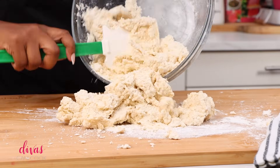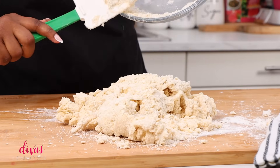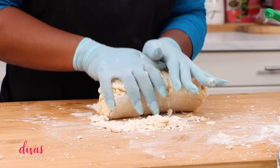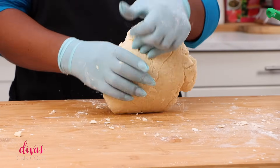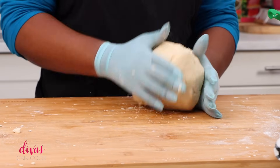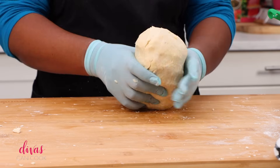Flour your work surface and dump this onto your work surface. It's going to be all crumbly and dry, but we're just going to knead it a little bit and that will get it nice and soft and get all that flour worked in. You can put on some gloves if you want to. I hate wearing gloves, but I had these nails on — I usually keep my nails very short — so the gloves help keep dough from getting under your nails. And there's our pie crust. Look, it's all soft now. Love it.